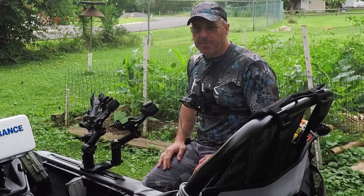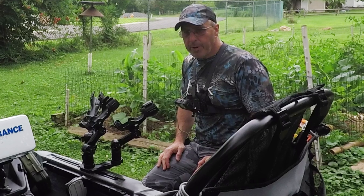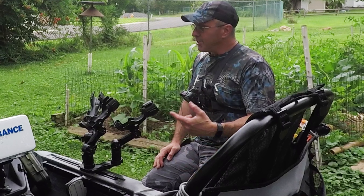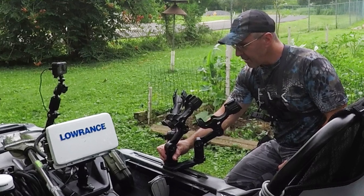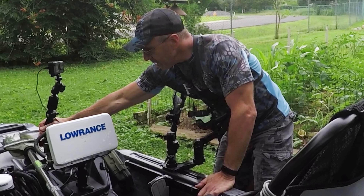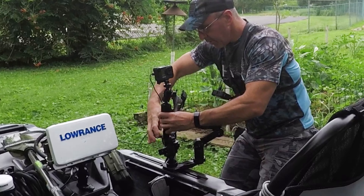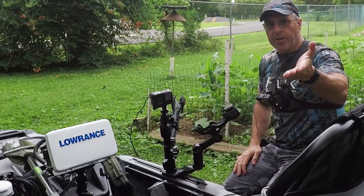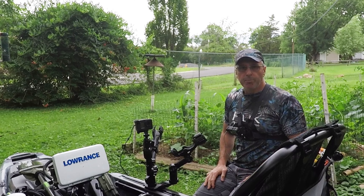This is backwards compatible — the older Robo Grip type holders can be used, and you can use rod holders. You can even use your Panfish Pro: put that there and you get a different angle for your profile.